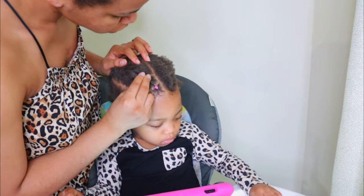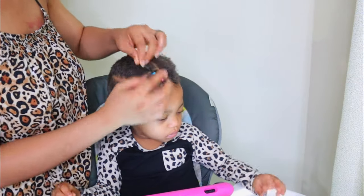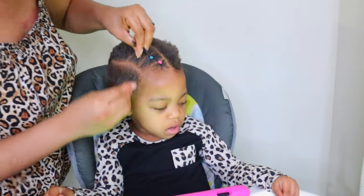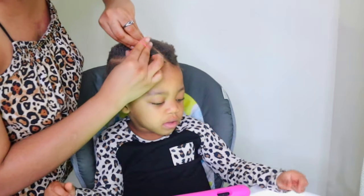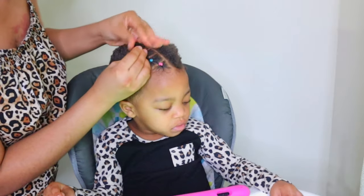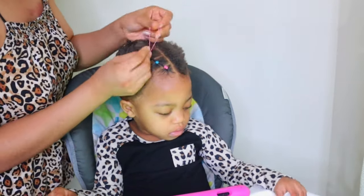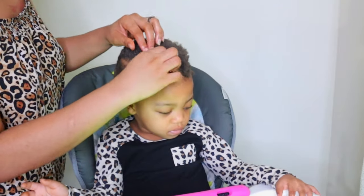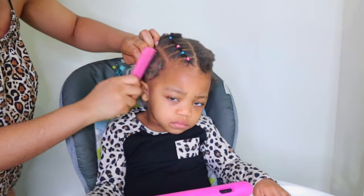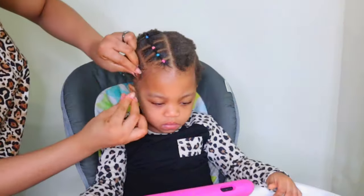Continue until you get to the middle of the hair. If your child's hair is longer than mine, you may want to make bigger ponytails. The only reason I'm making them small is because her hair is still very short. Another reason I love using the Shine and Jam gel is because it helps me grab every single short hair, so you can skip it if you don't care much about the parting.